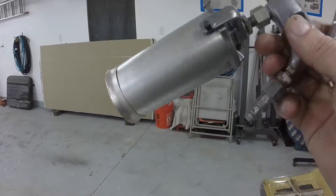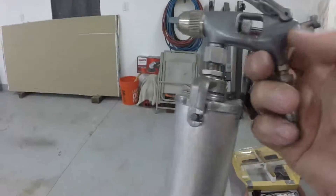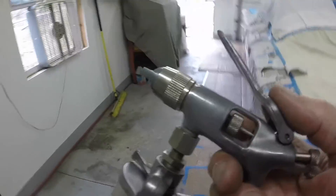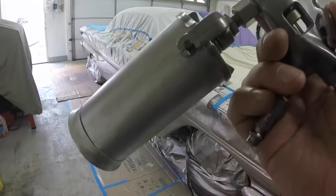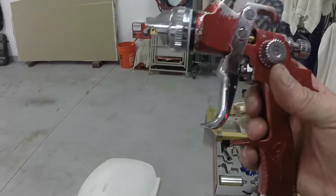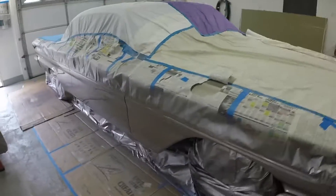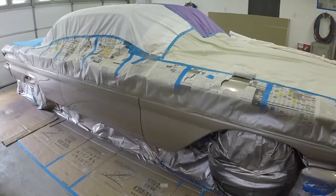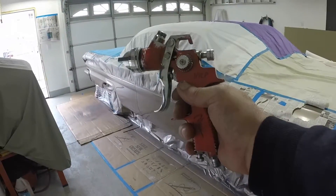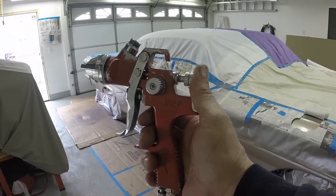So I used my non-HVLP door jam gun — this is a Badger, I think, Badger Model 400. I had more overspray in the garage from painting the underside of the rocker panel and wheel well lips with this door jam gun than I did painting the whole side of the car with my regular HVLP gun. I highly recommend getting an HVLP gun — you get a lot less overspray in your garage, more paint goes on the surface and less in the air.